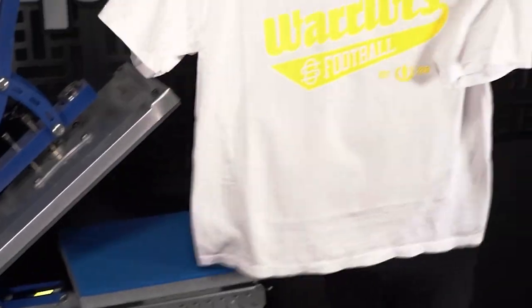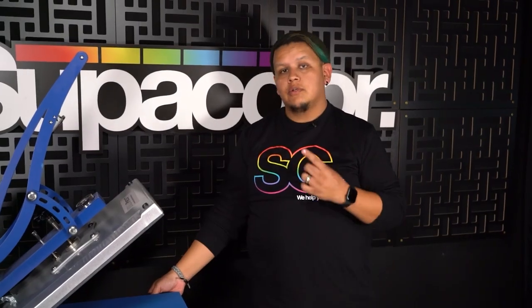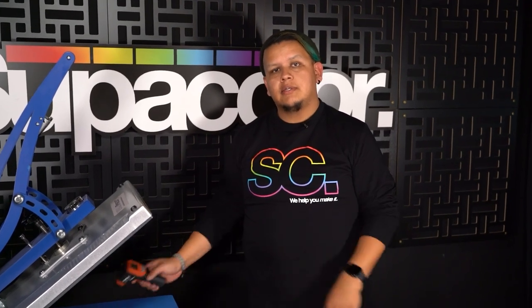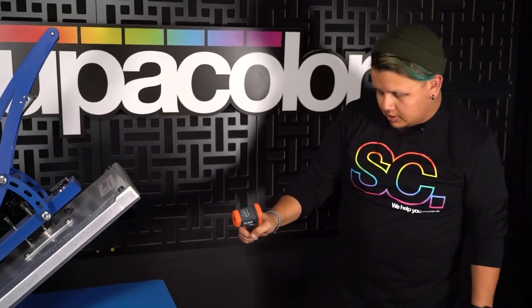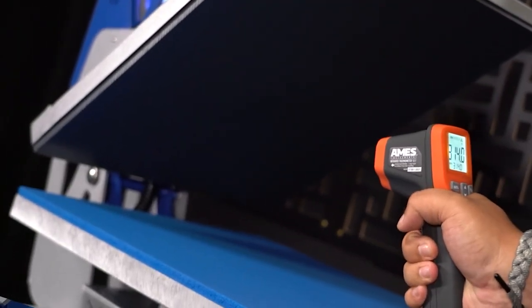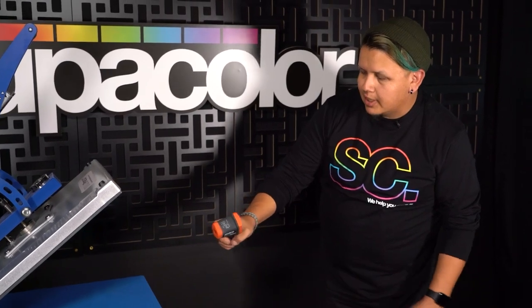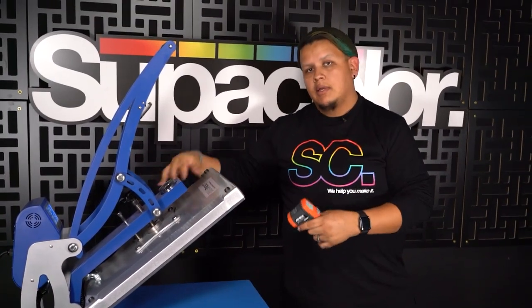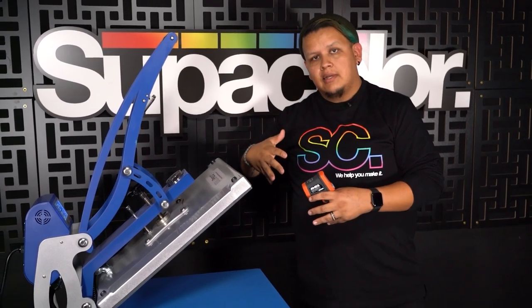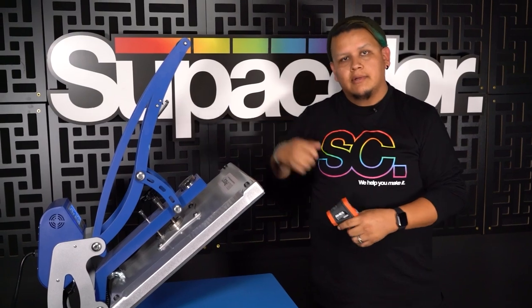Now it looks like our press has been dialed in and that's good to go. Another thing you can do to ensure that your heat press is working properly is to use a laser thermometer gun. Point it at each of your four quadrants on the top platen to ensure that the temperature it's giving off matches the readout on your actual heat press. If it isn't, adjust up or down as needed and get in touch with your heat press manufacturer to see about what's needed to get that sorted out.